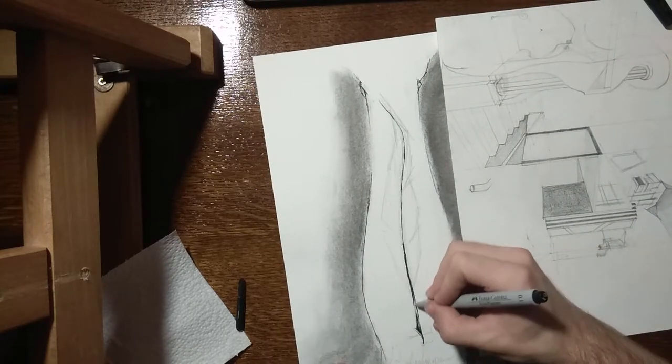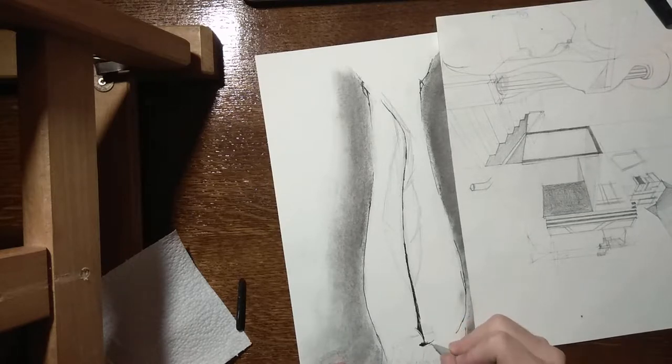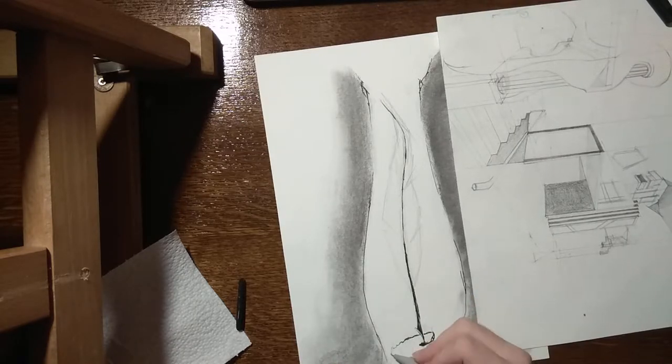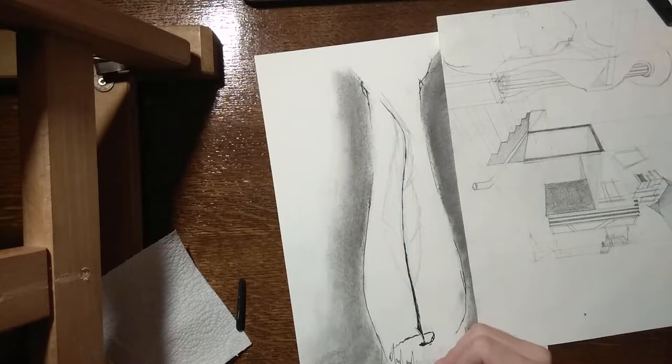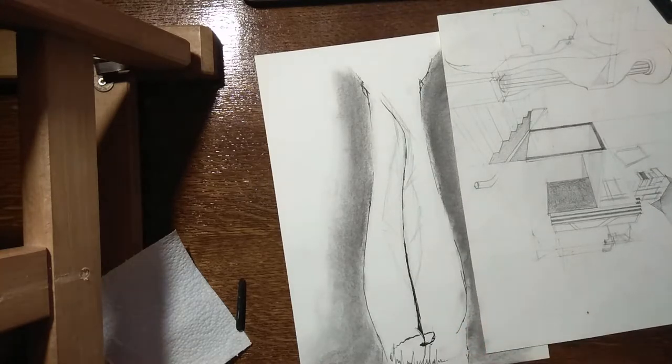Even if it's charcoal it can be erased, so it's not a big problem, because I'm working with ink which can't be erased unless you use something like acrylic, which you'll see in this video.